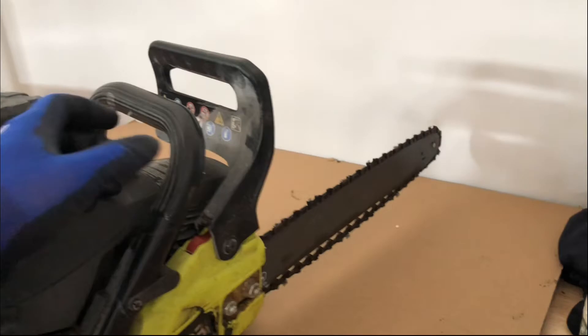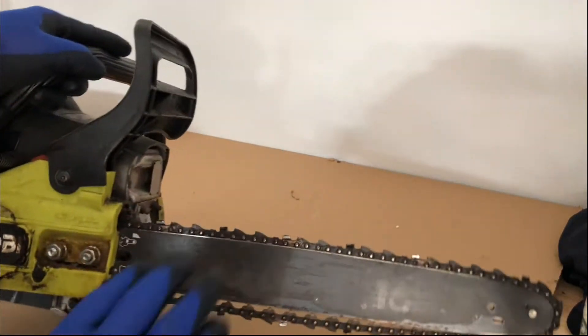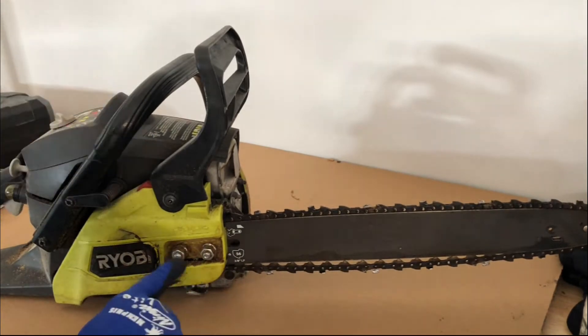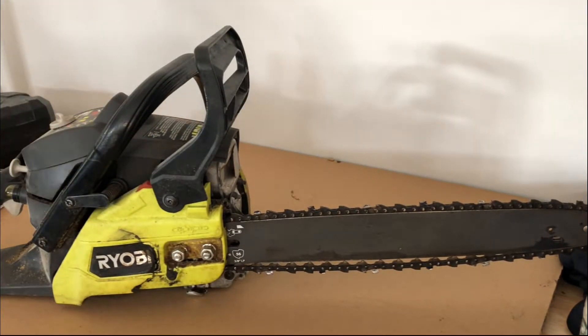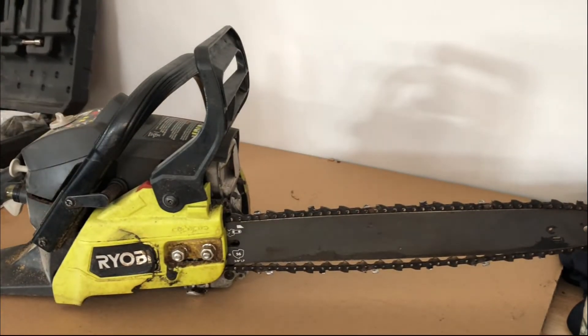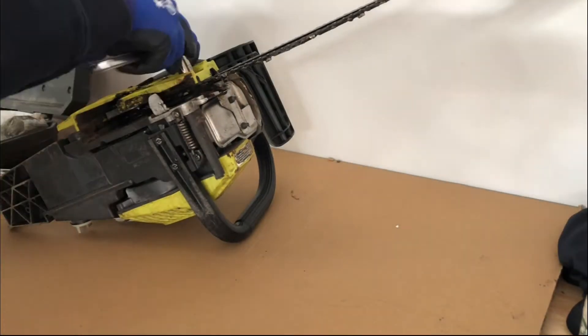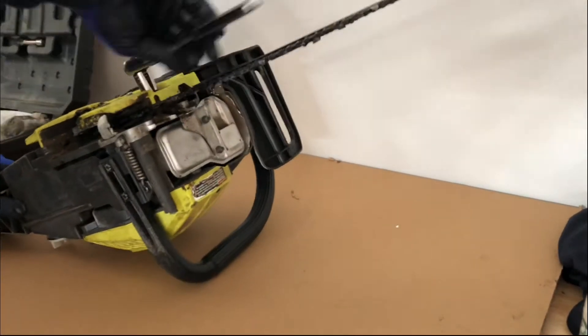Always wear gloves when handling anything sharp. When I flipped the chainsaw on its side, then we remove the two nuts that you see here. Keep in mind that safety is always paramount when working with tools. If you feel uncomfortable, also remove the spark plug from the unit, and that will prevent it from starting at all.